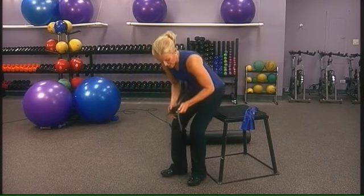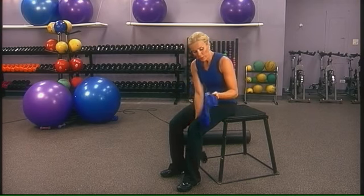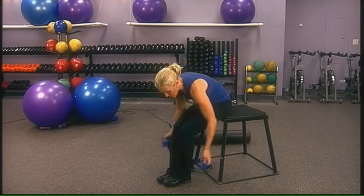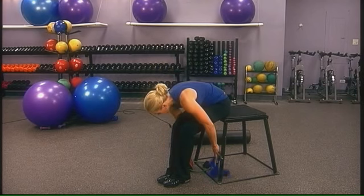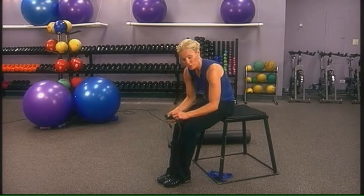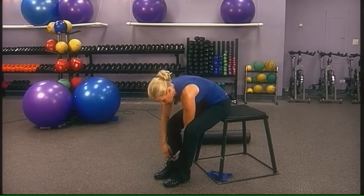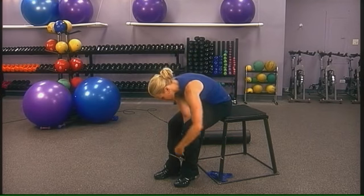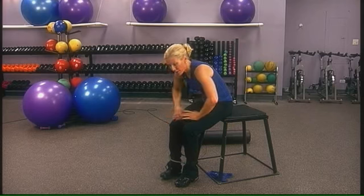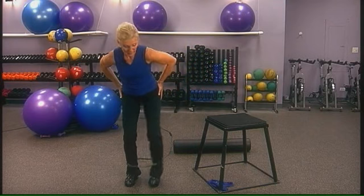The next exercise is ankle walks or monster walks. You can use a piece of tubing like a flat band, tying it in a small knot around your legs. More convenient are circle tubes — extra tube from Spry — which have a little velcro that goes directly around your ankles and you step inside the circle to perform these. These help strengthen the muscles outside the thighs with a bent-knee walk side to side.